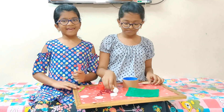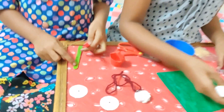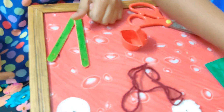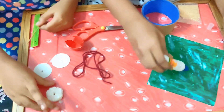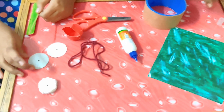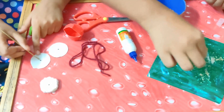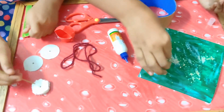Make a hole at the top of two ice cream sticks. This is a circular thermocol sheet and two cardboards. Make a hole in the center of the cardboard and circle-shaped thermocol sheet.